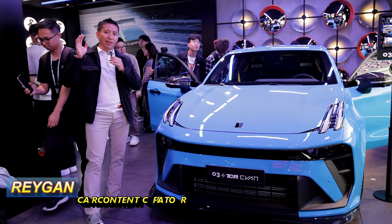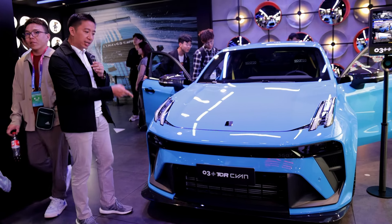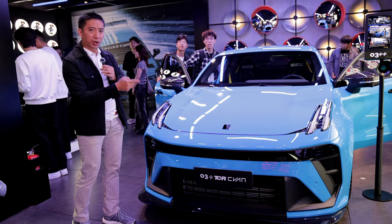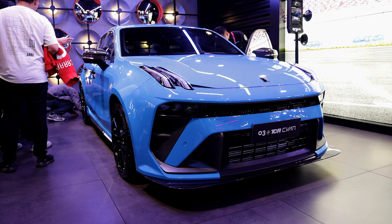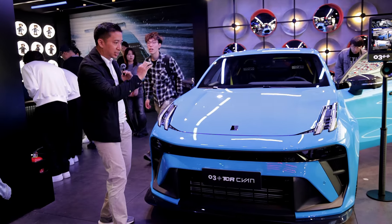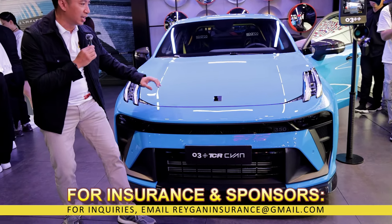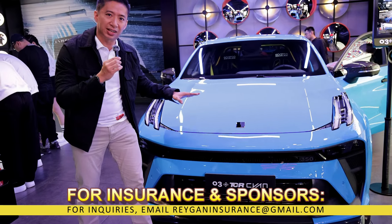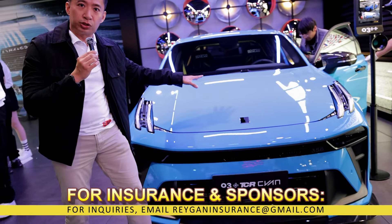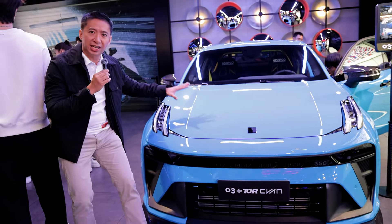Any feature of the Link & Co booth would not be complete without including the Link & Co Zero Three Plus Cyan right here. What we have here is the signature color of the Zero Three Plus — Cyan — which is part of the Cyan Racing team in the WTCC.